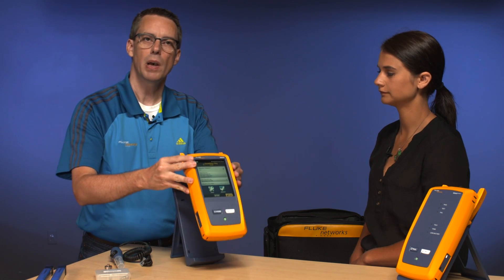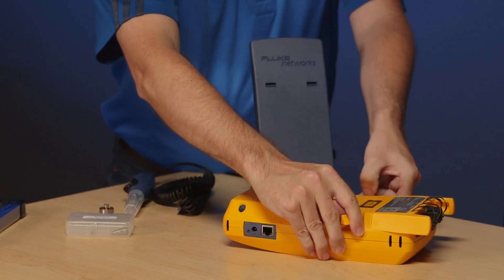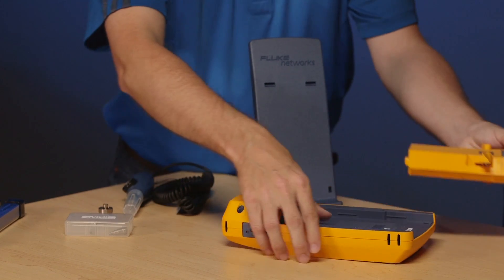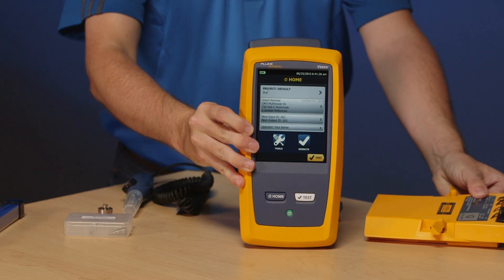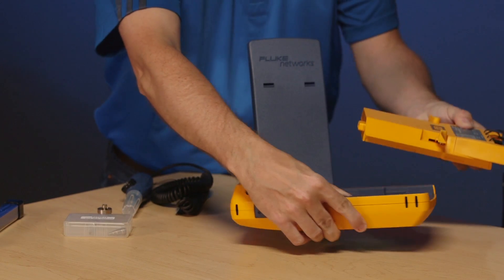What is the CertiFiber Pro? CertiFiber Pro is actually part of the Versiv family. With the Versiv family, what you're talking about is the mainframe — that's what we call Versiv. What makes it a CertiFiber Pro is the module that goes in the back.